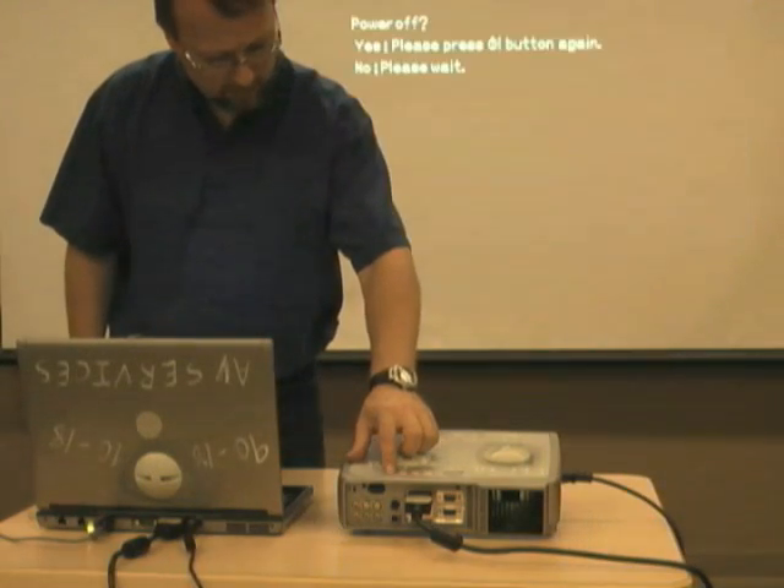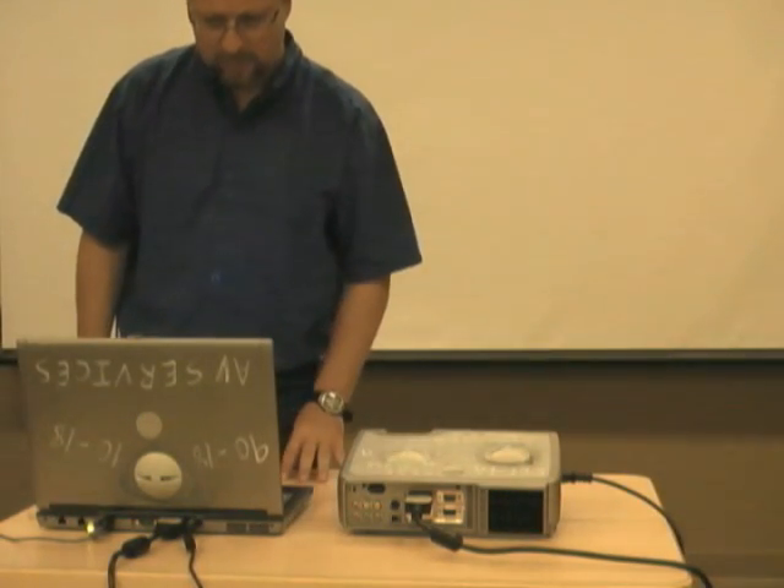After your presentation, turn off the projector by pressing the on button twice. The projector will now begin cooling down. Please do not unplug the power cable until the projector has cooled down and the green light comes on.